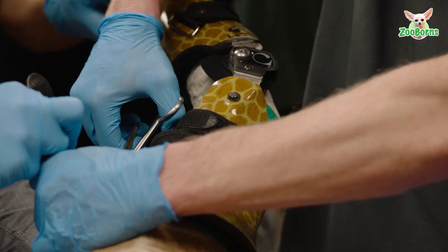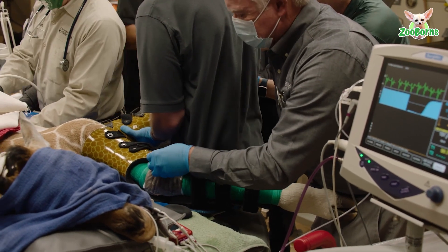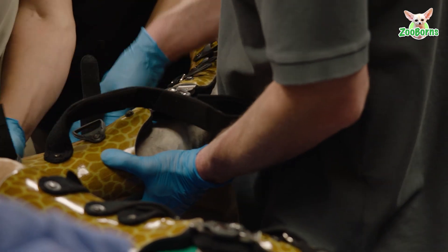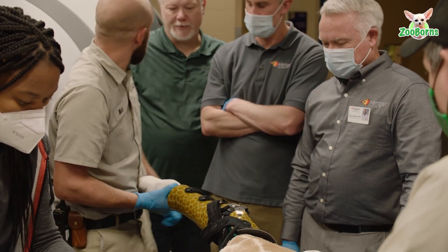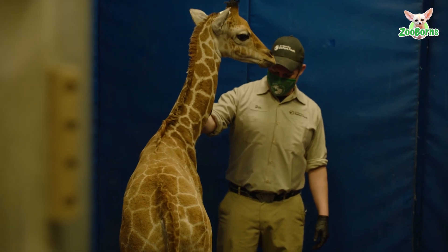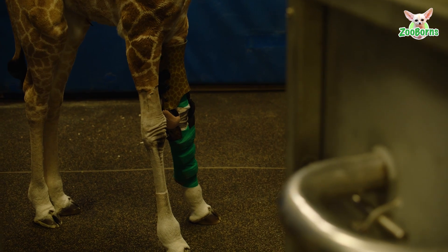This giraffe came in right at the time of birth — the day she was born she was presented to the hospital. The biggest concern was that the forelimbs were hyperextended at one of the joints. Over the course of 24 hours, the second forelimb started to hyperextend as well. It looks like their knee but it's actually the carpus. The hyperextension — the joint going the wrong way — was the big concern. So initially we stabilized that joint with a cast while we had time to purchase off-the-shelf braces and applied those the next day.